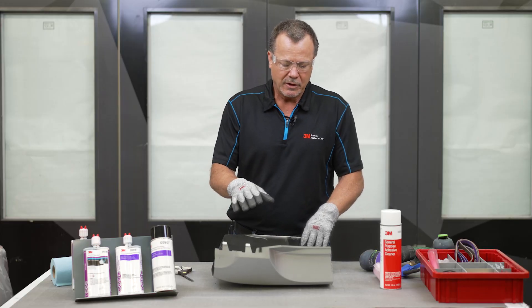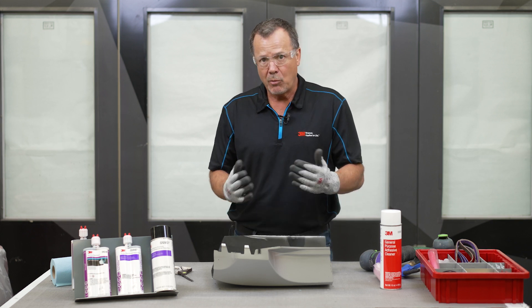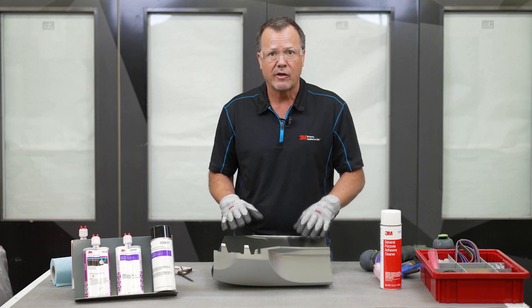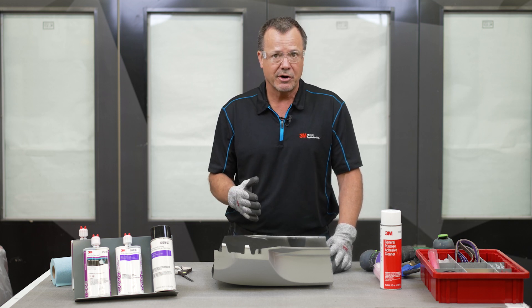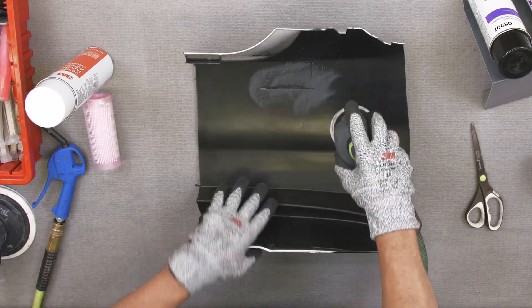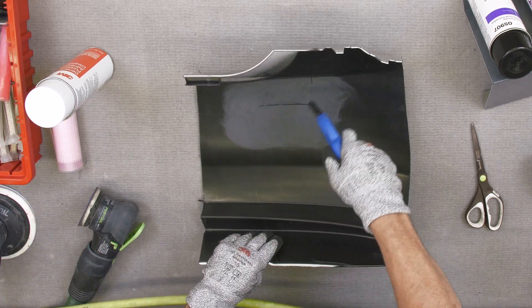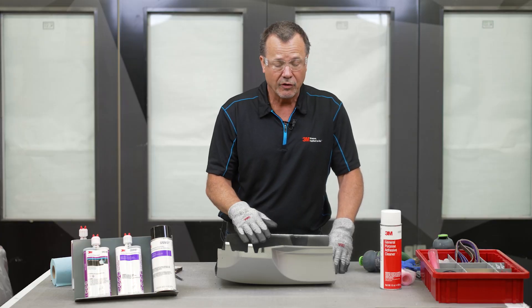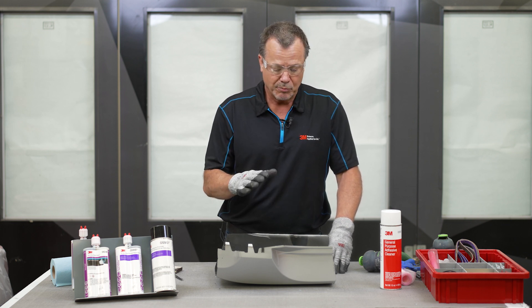Everything's cleaned up, and I spent a little extra time cleaning the back side of the bumper — that's very important because sometimes the manufacturer will put a mold release agent on there to get it out of the mold, and they don't necessarily clean that off before delivering the car. Now that it's clean, I'm going to prepare the back side for adhesive repair material. All we need to do is abrade it — sand it with 80 grit to rough that surface up and give it some tooth so the adhesive and reinforcing material can bond with the plastic.